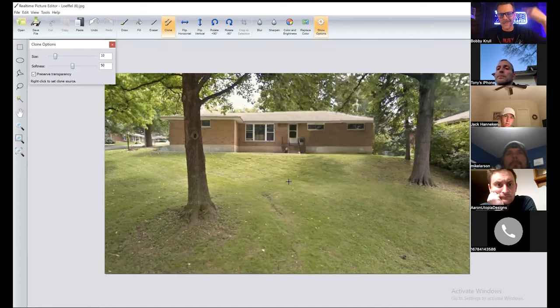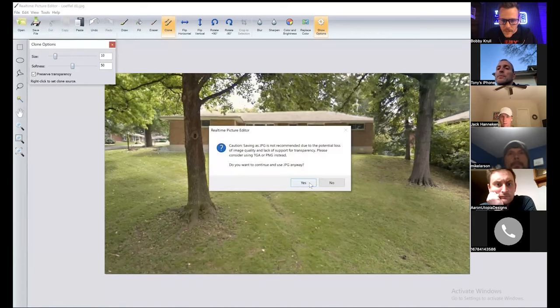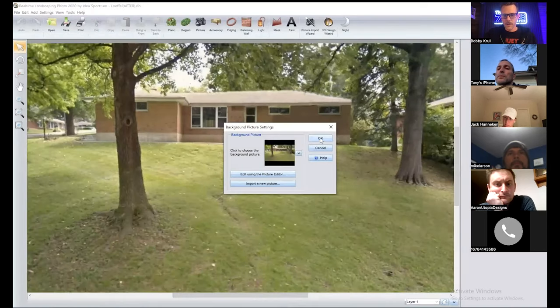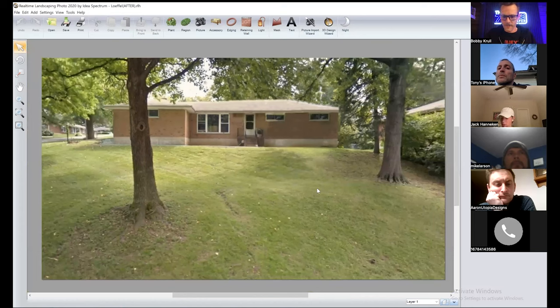That's how you Photoshop and get things clean. Say there was a bunch of leaves in front of a window — you could clone that window, copy and paste it right on there, and boom, you put that window on. You can grab pieces of house to get rid of stuff. So now we've got a pretty clean palette.